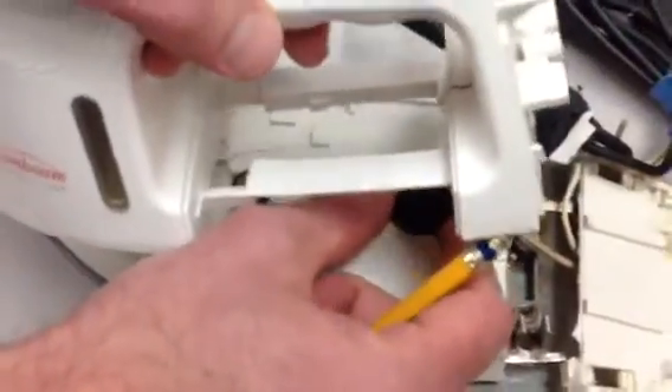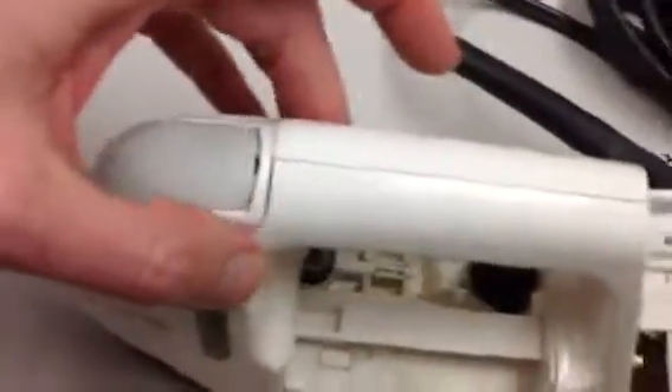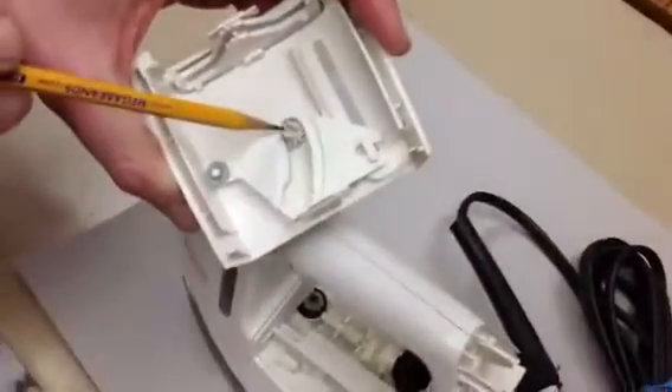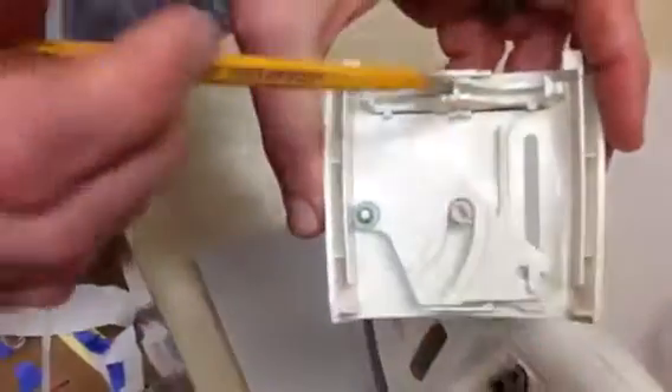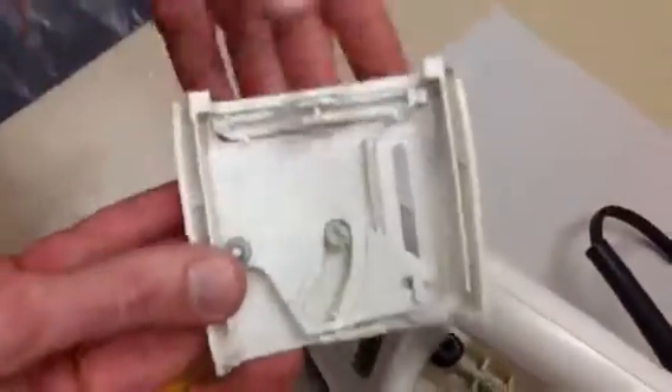We also found this little triple gear, which attached to this gear right here, which would turn the steam on and off.